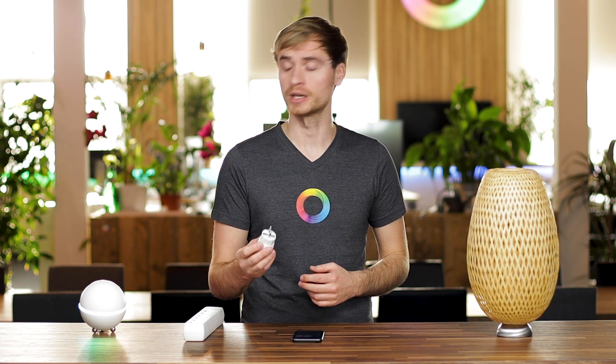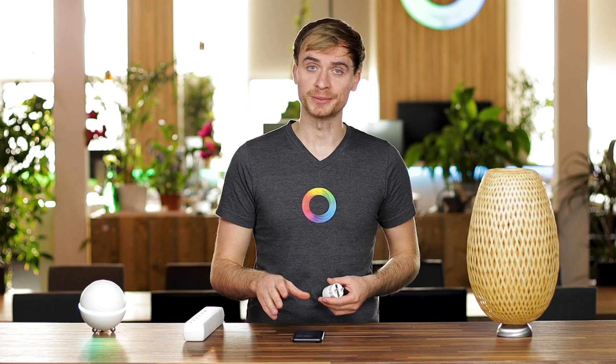Hi guys, it's Alex here from Homey. In this video I want to show you how to pair up your Fibaro wall plug to Homey. It's a really easy process, so let's jump right into it.